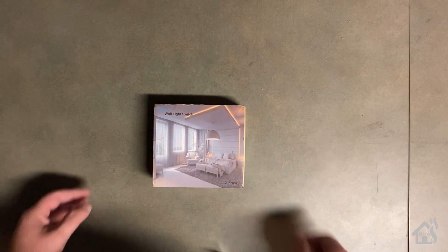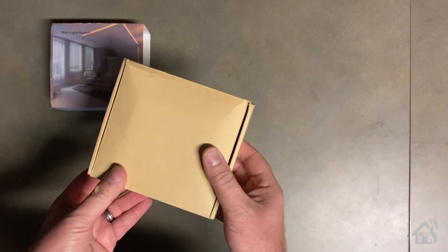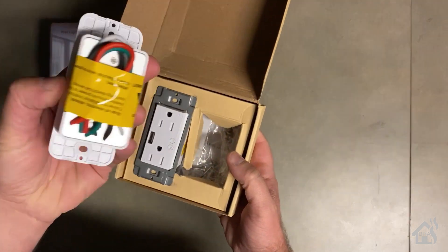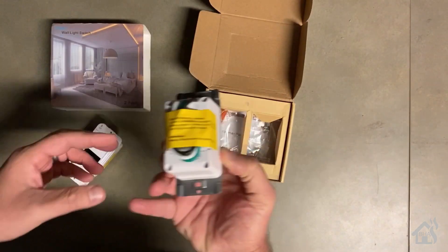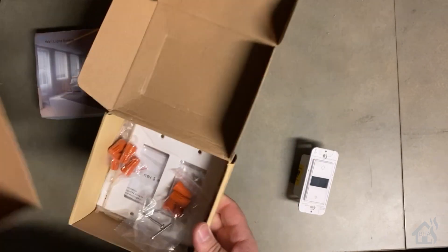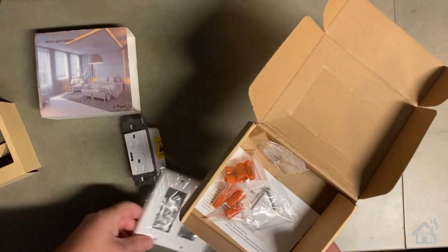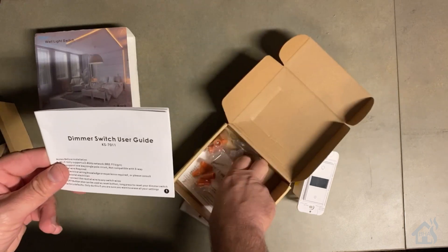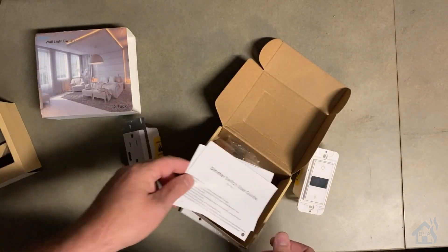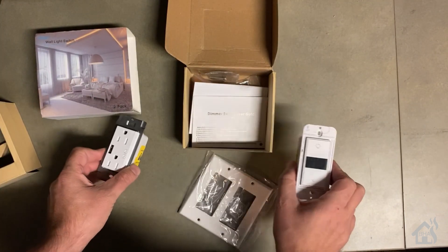We already ran through this unboxing before so we'll do this quickly. This was a two-pack so it had two devices in it — we already did the dimmer switch in the previous video, so today we're working on the plugs. Everything you need to install this comes in the box: wire nuts, screws to screw it into the wall box, and instructions for how to set it up with their Tuya smart app. It should be fairly easy to install.